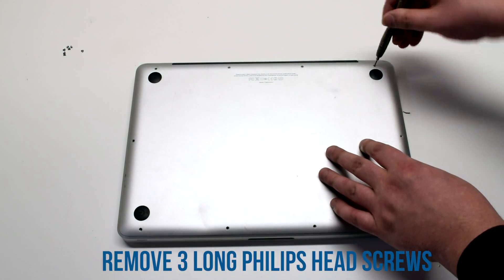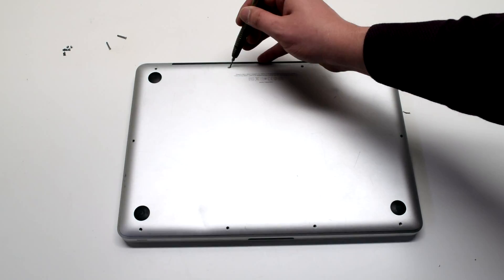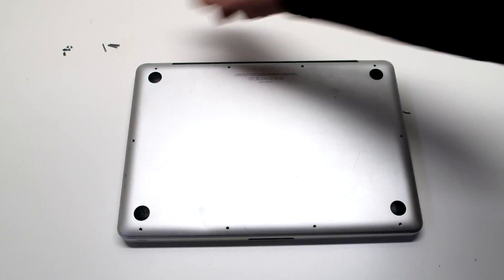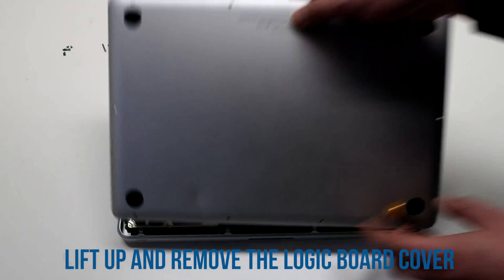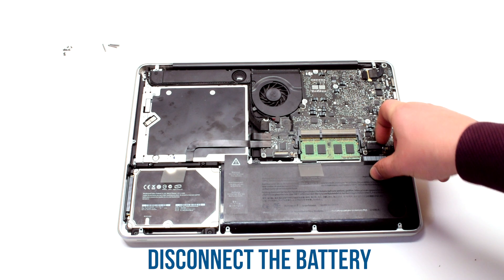Once you remove the seven Phillips head screws, now remove the three long Phillips head screws. Lift up and remove the logic board cover. Before you begin, disconnect the battery.